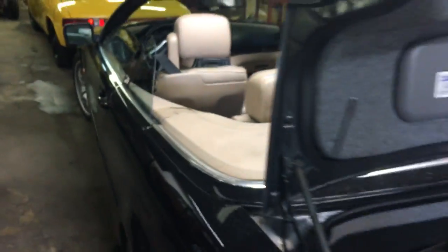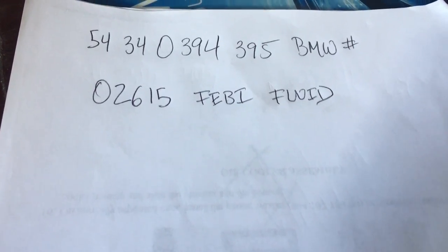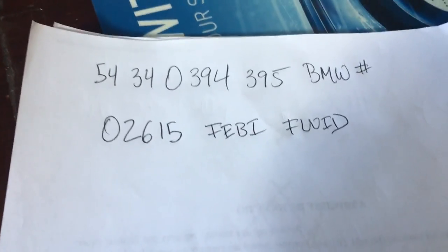Please like and subscribe. Thanks for watching — hope this video helped. If you have any questions, shoot me a message and I'll be happy to help. I'm also including the part numbers for the fluids: this is the BMW part number fluid, and this is the Febi aftermarket fluid. Make sure to use one of those. Thanks for watching.